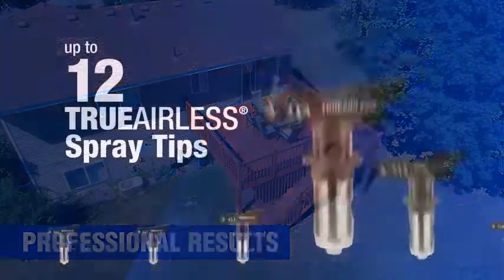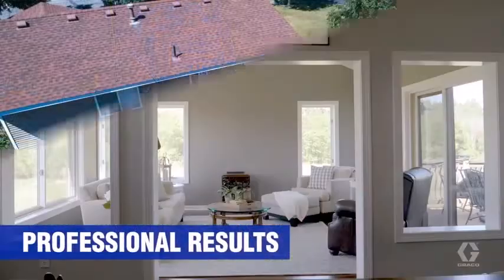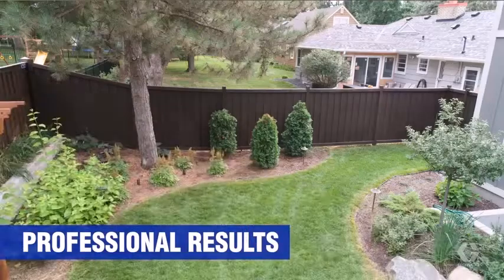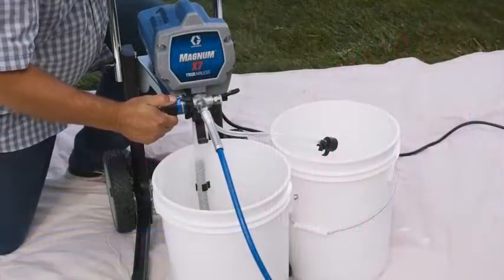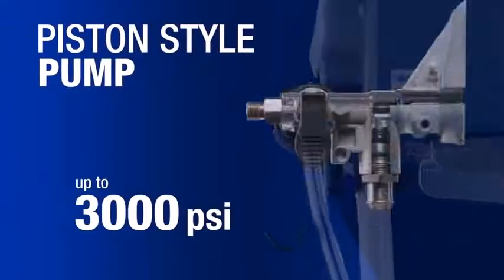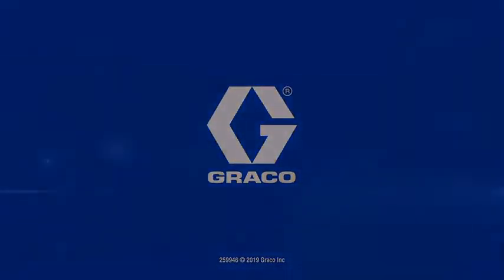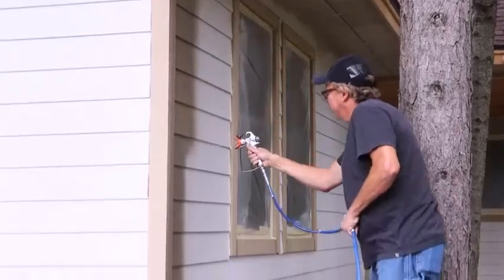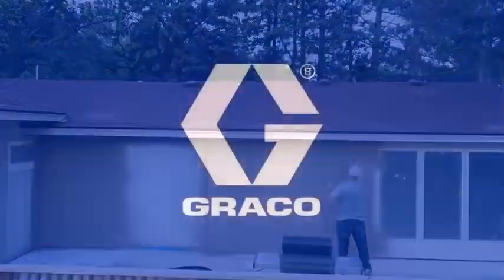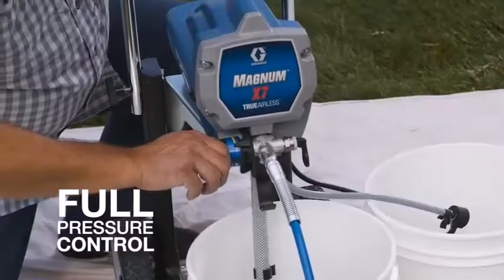A suction line draws directly from original paint or stain containers, so there is no need to fill or refill the machine. Variable pressure control permits you to adjust the output intensity depending on your spraying needs or coating thickness requirements. An included adapter enables you to hook the unit up to a garden hose for hassle-free cleaning. Key specs include a cart-mounted pump, lightweight SG-2 gun, 25-foot hose supporting up to 100 feet, 0.60 horsepower output, power flush adapter, push-prime for simple preparation, and a suction hose.